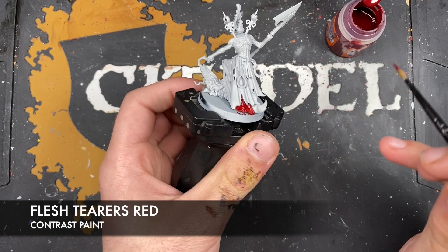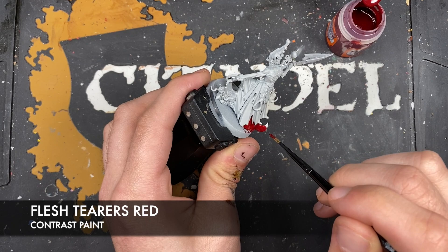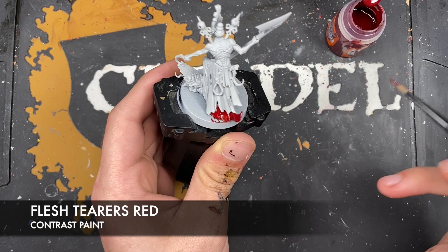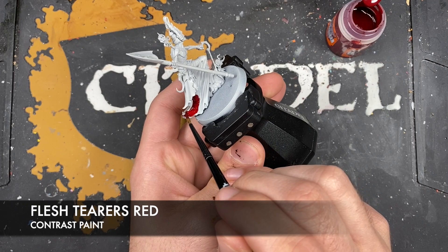Just to be certain, let's look over the other side - yes, that is correct. This part is also going to be Flesh Terras Red as well, and then we come over this side - it basically goes up to there.